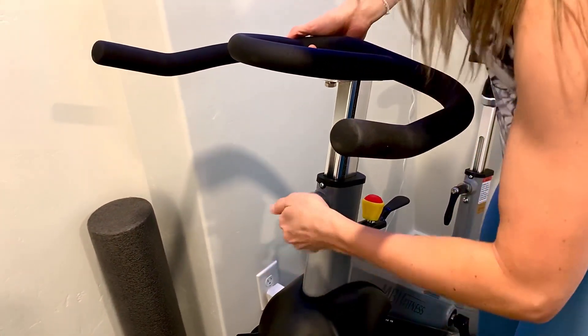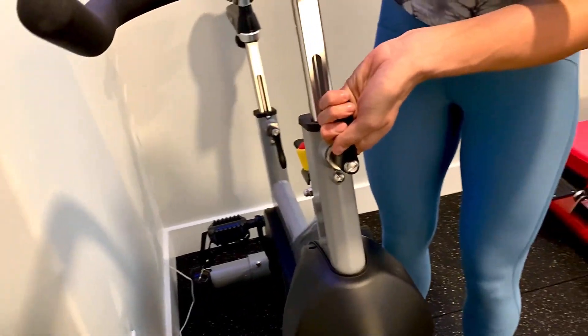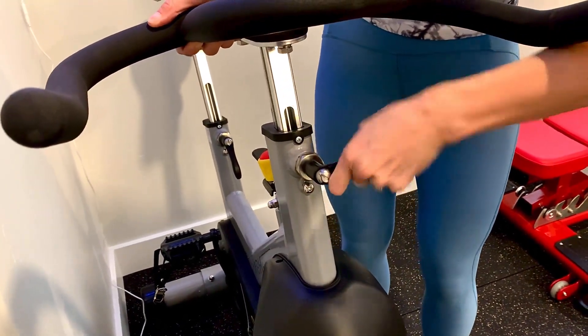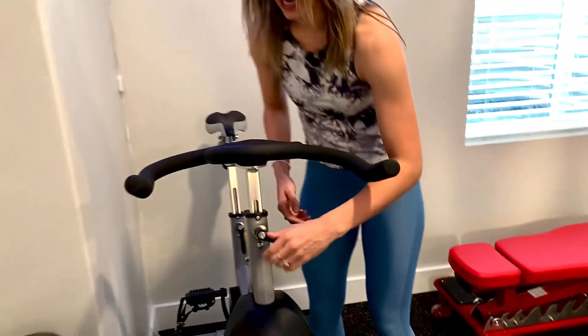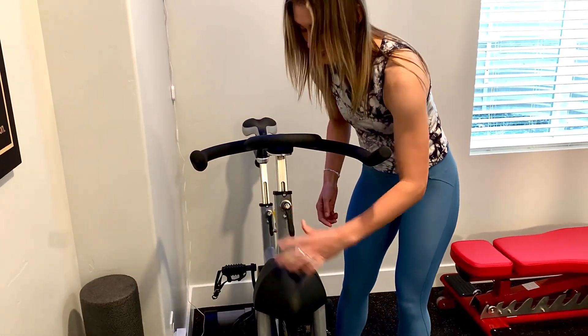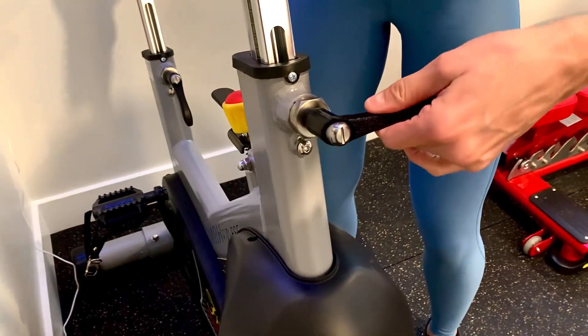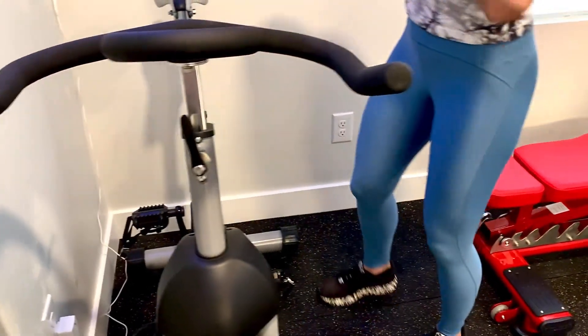One thing I really like — let's say I go down and I tighten it down, it looks kind of weird to have the handle wonky to the side. But it has the ability to actually move the handle itself so it looks aesthetically pleasing regardless of where it is. I really, really like that feature.